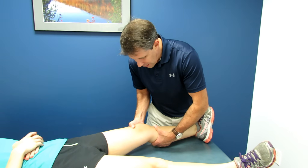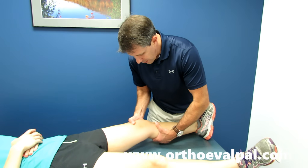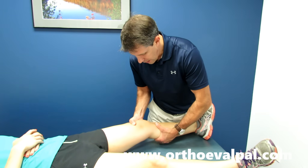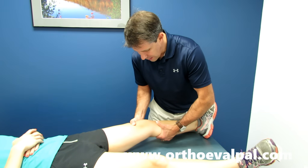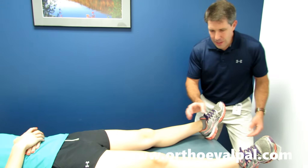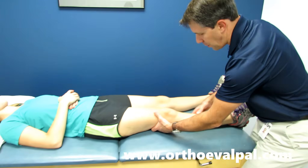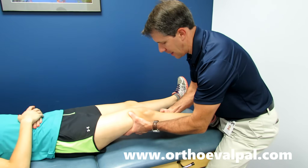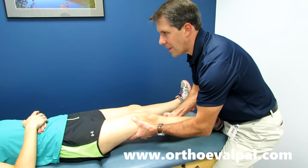This is a very subtle pull anteriorly. Watch what I do here — it's just a real quick pull, and you can see where the instability is. I'll demonstrate on this knee so you can see what a good end point is. Not typically the way I would do it, but notice — you feel that little knock in there?